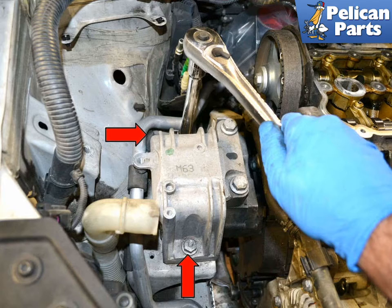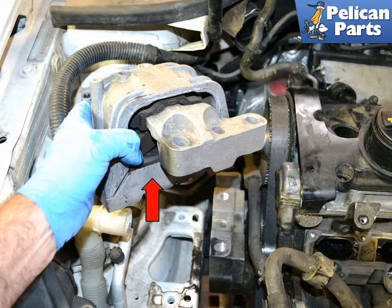Installation is the reverse of removal. Before you torque down the bolts, make sure the engine mount is parallel to the mount bracket on the axis and that there is a minimum of 10mm between the engine and the frame rail.